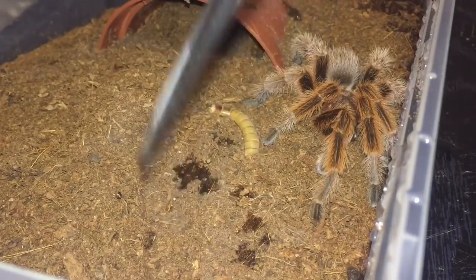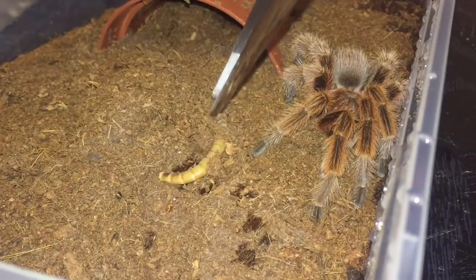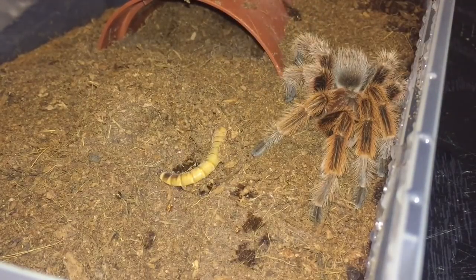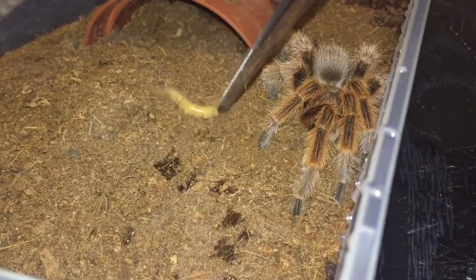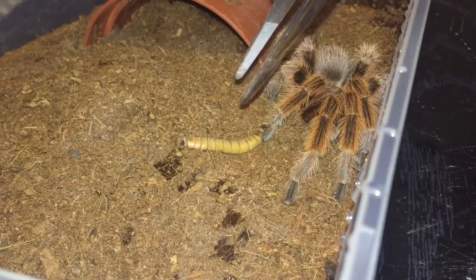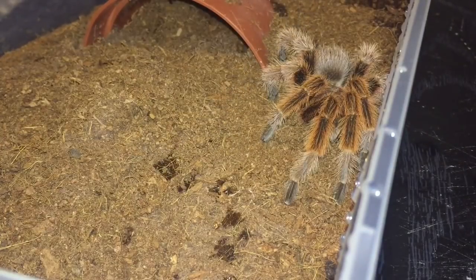Grammostola rosea as a species likes it very, very dry, so if you keep it bone dry like this and just keep filling the water dish up, that's perfectly fine for them. He doesn't look interested — worth a try. Unfortunately that molt didn't work on the Brachypelma hamorii, but I'll give him probably about another five days to recover from his molt and then try him with a feed. I hope you enjoyed this video everybody — thanks for watching!